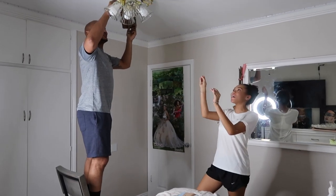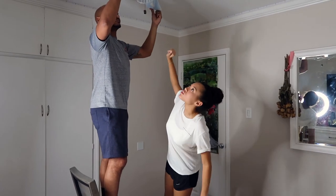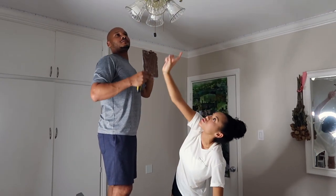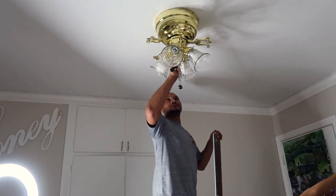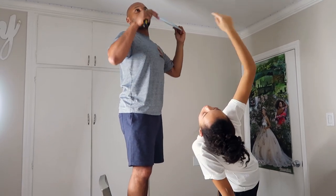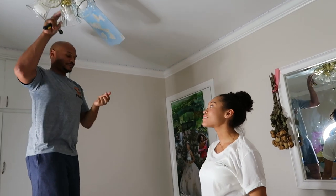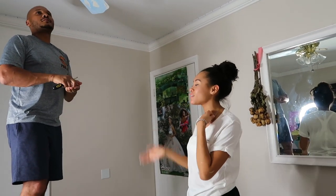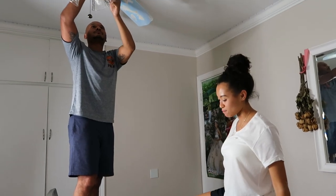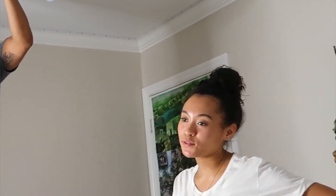Wait, I almost put it on the wrong way — they need to be horizontal from each other. I think we should save these two for the hands because they match up the most. Yeah, you can put it there and then the hands will go there. It's actually so fun because I feel like I got burnt out on canvases and stuff. I've never finished a whole painting in one day — I really wanted to get this done. But I have paint in places where the sun don't shine.